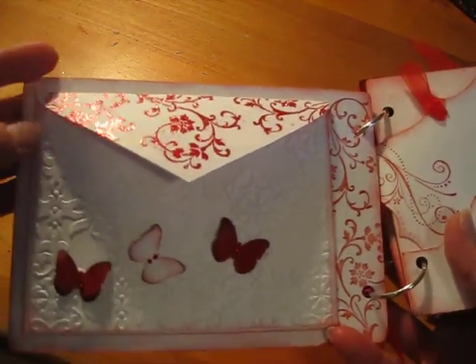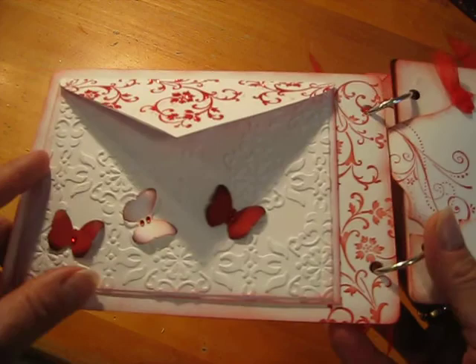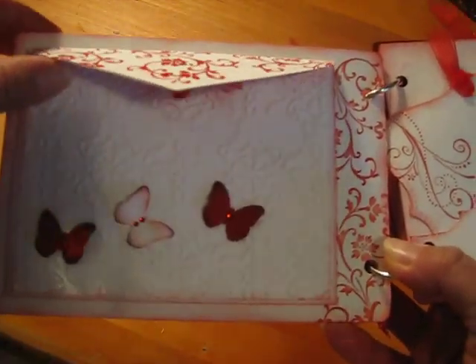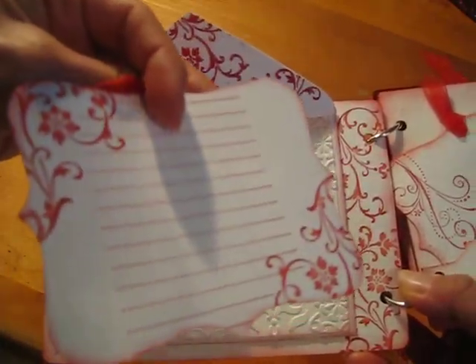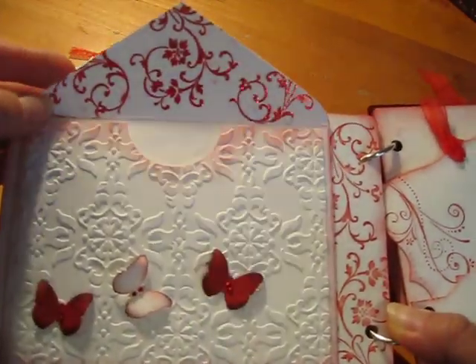On this page, I just used an envelope and an embossing folder from Stampin' Up!, and Martha Stewart butterfly punches. It's just a tag in there, a place for journaling. And the stamps I used in here are from Stampin' Up! also.